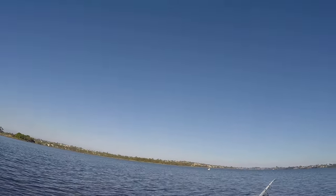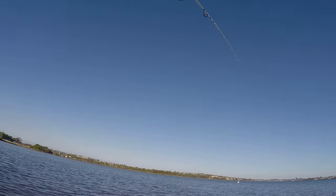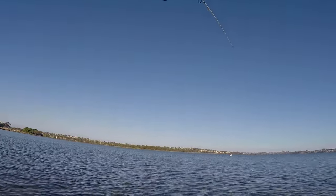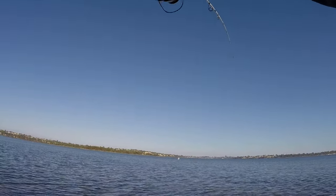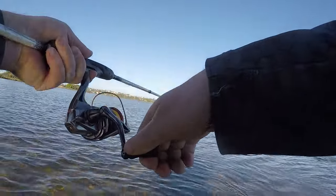A little hit there. Perfect. Beautiful hookup! It's really cool when it's shallow as well because you can really see the fish.